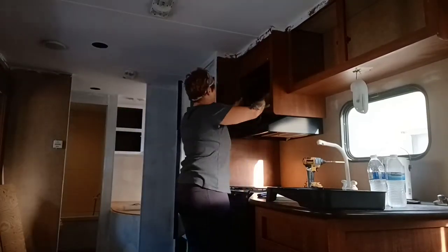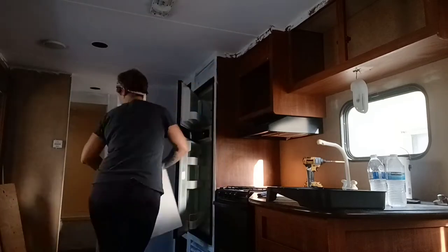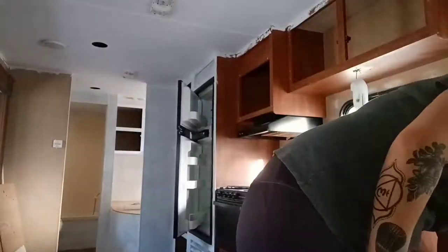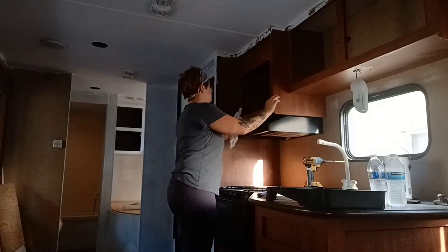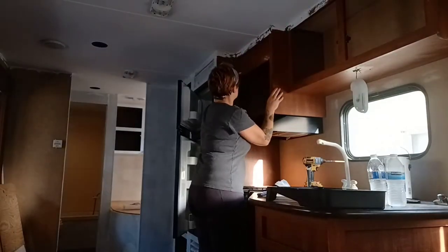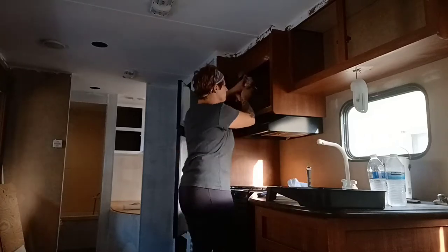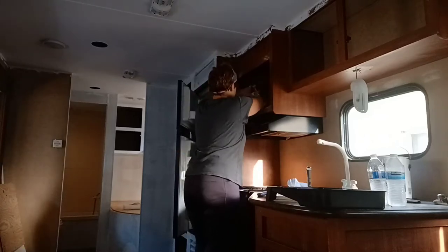Welcome back to the second week of my trailer reno. If you've been following along, last week I finished cleaning off all the walls and surfaces so that I could prep for paint this week. I did get one coat of primer on the back end of the trailer — the bath and bunk area. So the focus of this week is to have the main area primed and painted.